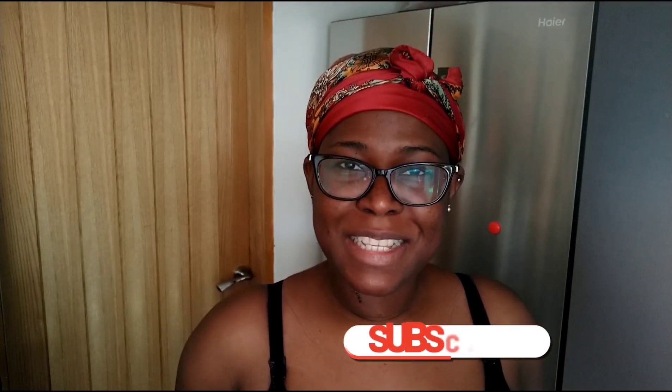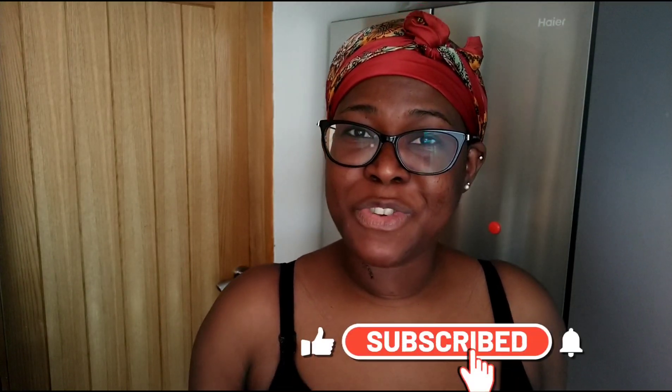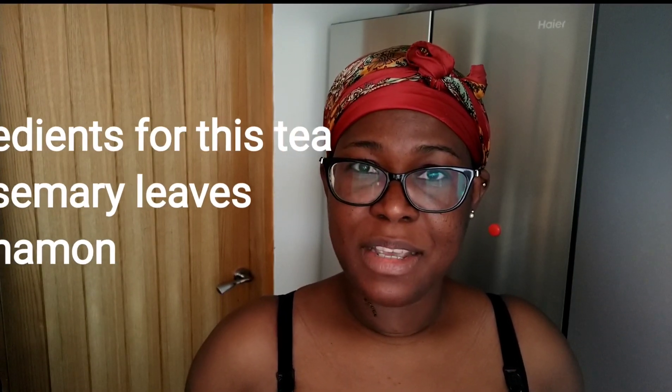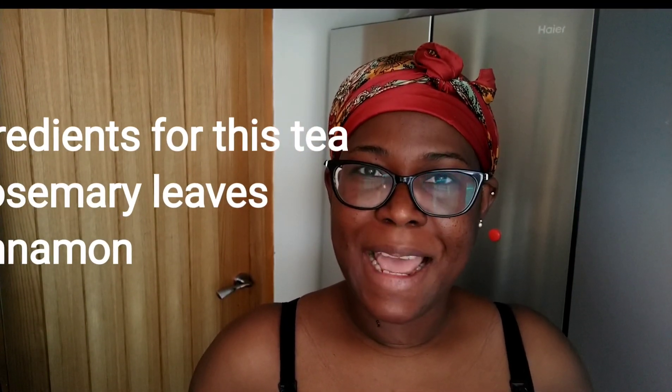Bonjour my beautiful people, Christelle here. In today's video I want to show you how to make the rosemary tea in a way to get the best of it. I do have some rosemary plant in my front garden so let's go cut some plants and make some tea. Before we get started I'm asking you, if you haven't subscribed yet to the channel, to do so. I will come back to share the benefits of this great tea, how you can store it and how to apply it.